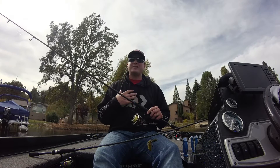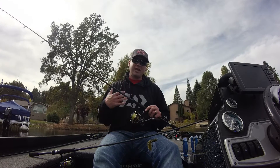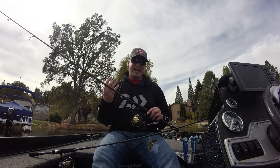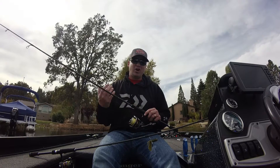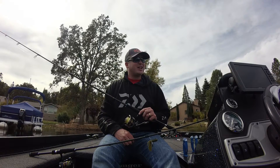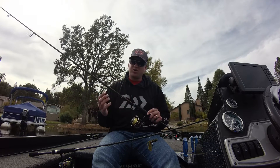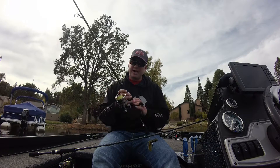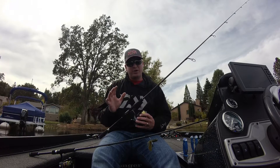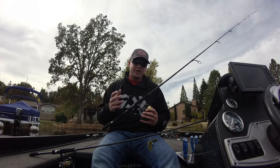The drop shot is something that I have been throwing for a long time. I can remember when Aaron Martins came out in 1999 on one of my home lakes — I was still in high school, believe it or not. I was out there fishing and I fell in love with the drop shot right away. I still throw it. It's something that's always going to catch a fish. But the rod is really important. If you don't have the right rod and reel, just like any technique, you're going to lose fish.